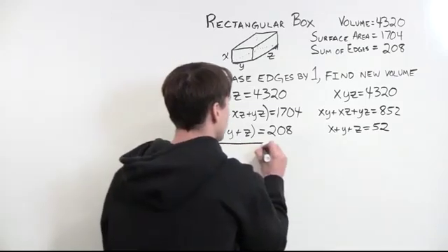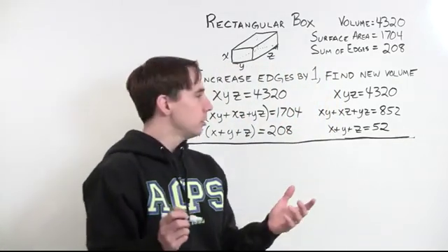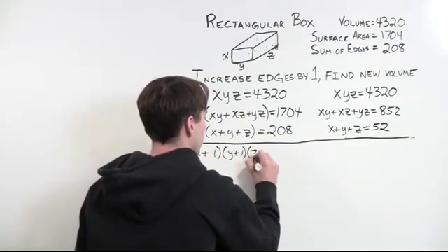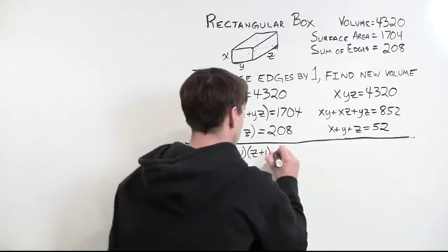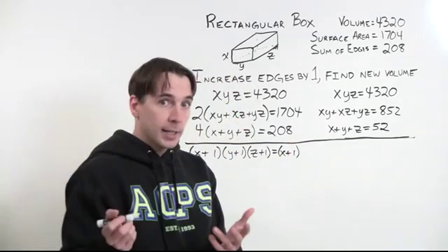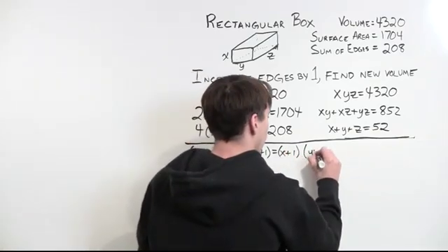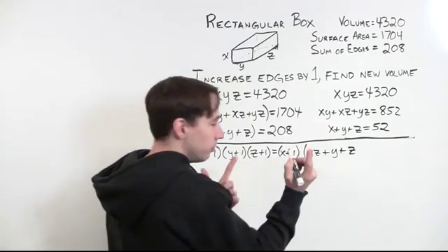We increase each of the edges by one, so we'll have x+1, y+1, and z+1 as our edge lengths, and we need the volume. The volume is just the product of those three: (x+1)(y+1)(z+1). This at least gives us something to do to look smart, because we can start multiplying this out. We'll multiply the last two out first: (y+1)(z+1) = yz + y + z + 1.